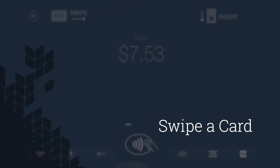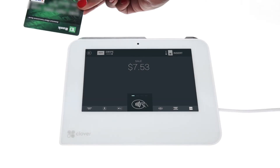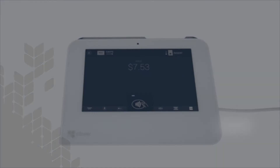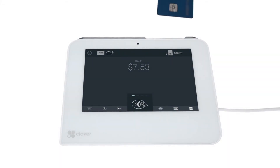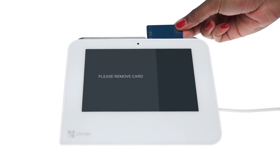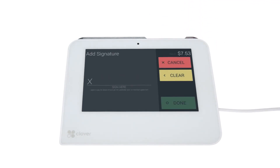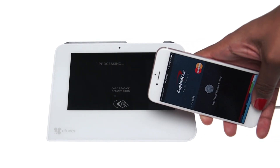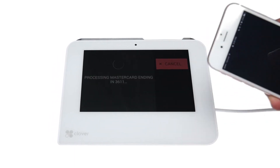Let's process a swiped credit card first. With the card's magnetic stripe facing down, the customer slides their card in either direction through the swipe track. If the customer has an EMV chip card, they must insert their card chip end first into the slot. When prompted, the customer removes their card. The Clover Mini also supports a variety of contactless payments, such as Apple Pay. The customer just holds their device or card within one inch of the contactless symbol on the screen.